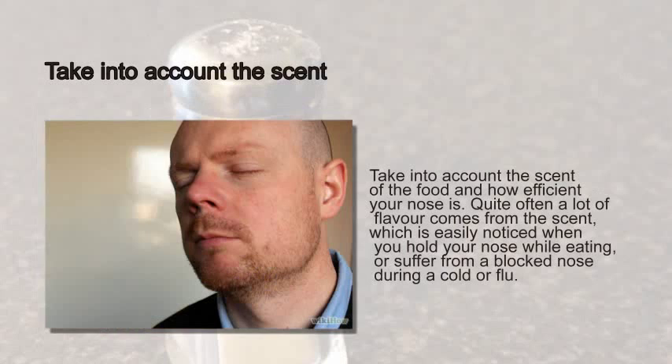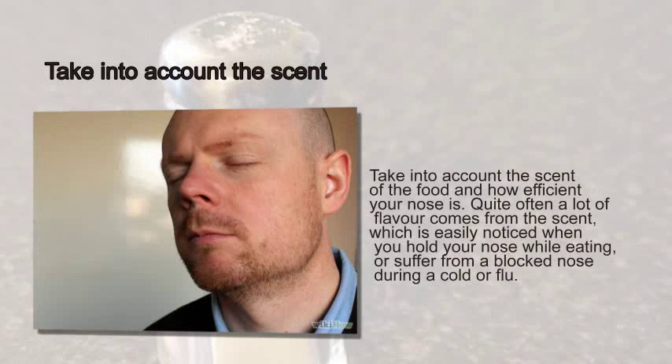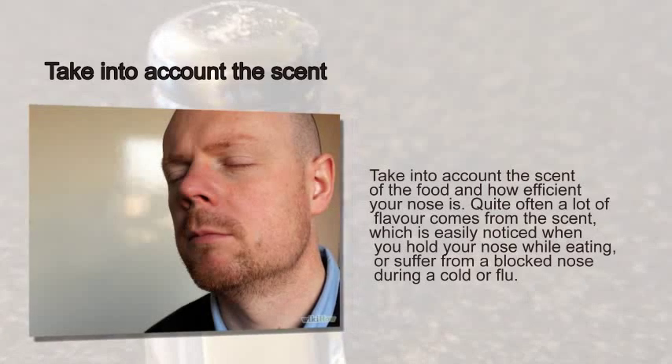Step 8: Take into account the scent of the food and how efficient your nose is. Quite often a lot of flavor comes from the scent, which is easily noticed when you hold your nose while eating, or when suffered from a blocked nose during a cold or flu.